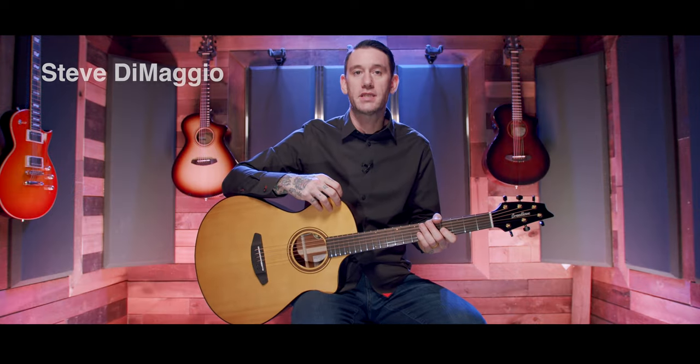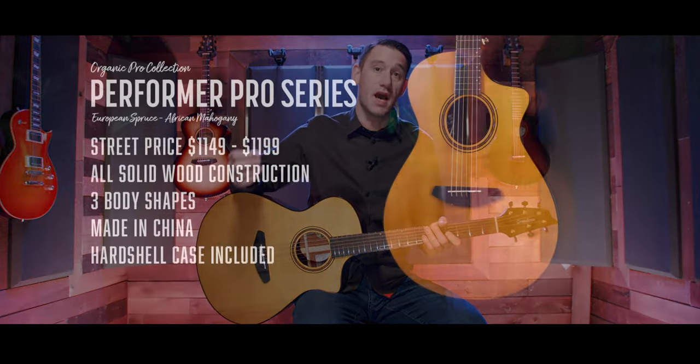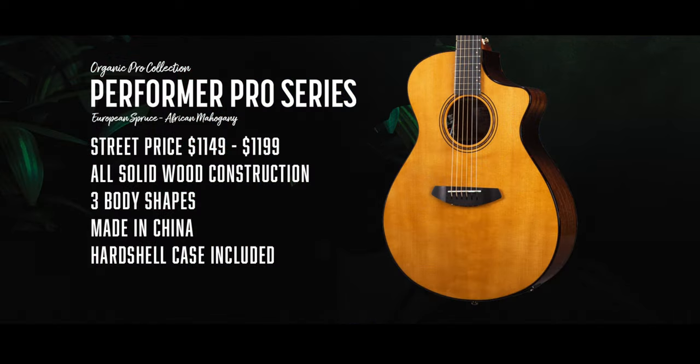Hey, Steve DiMaggio here for Breedlove, and today we're going to be going over the Organic Pro Performer Pro Series. At the beginning of 2023, the Performer Series starts at $1,149, goes to $1,199.